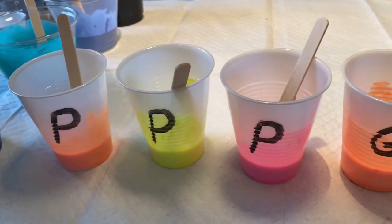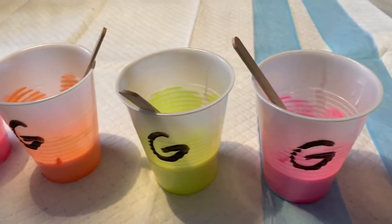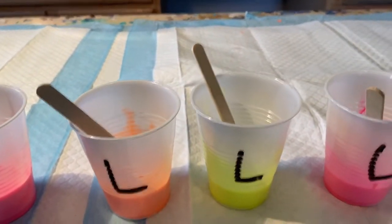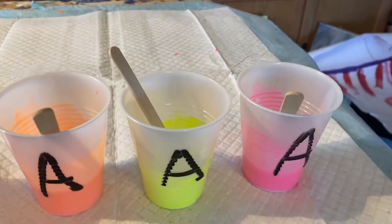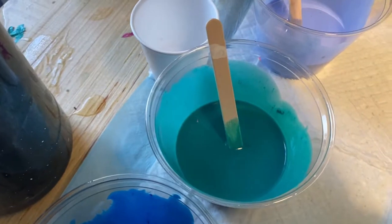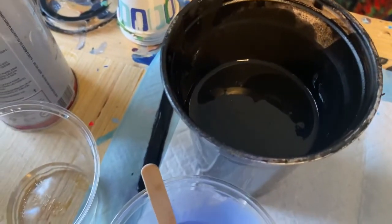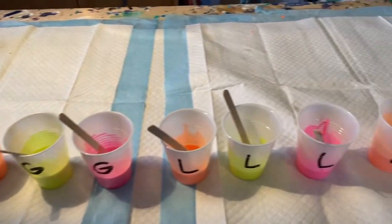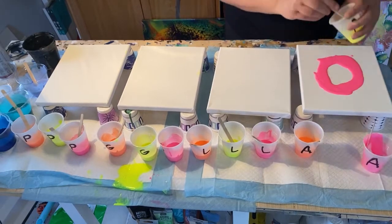I have these three colors in the PBO, in the Golden, in the Liquitex, and right over here in the Artist Loft — the one I normally use, getting tested against the others. Here's my dump paint; I like to use several different colors of dump paint. It's all Floetrol, paint, and water and it's very, very liquid. I went ahead and set up four canvases and I'm going to do the same pour for each of these canvases and just see how they compare.